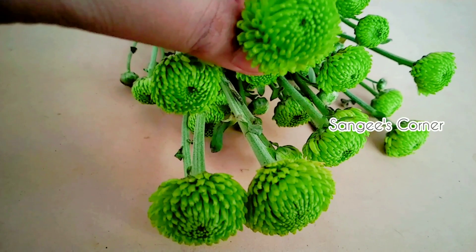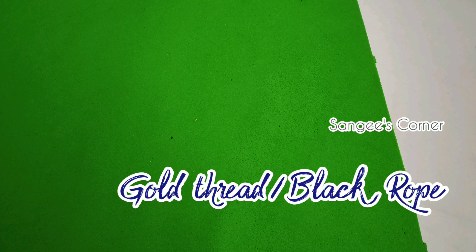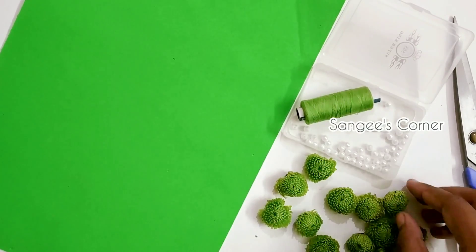If you use the flowers, you can use a hairbrush. You can use the materials: the foam sheet and thread. Choose the green color.